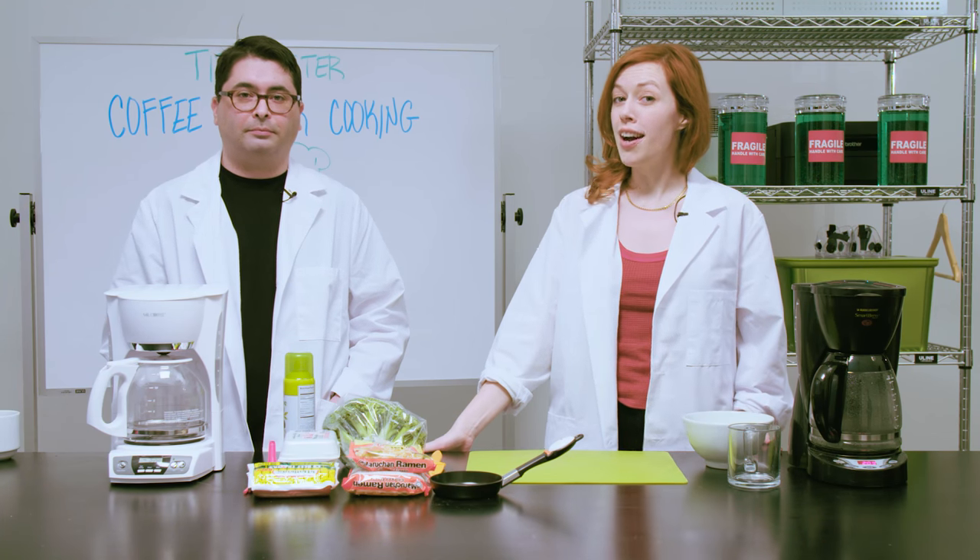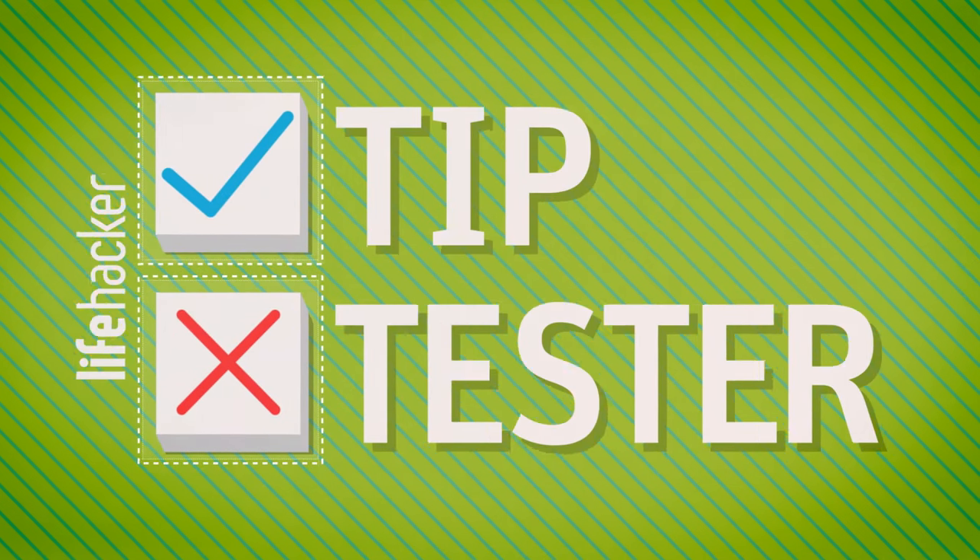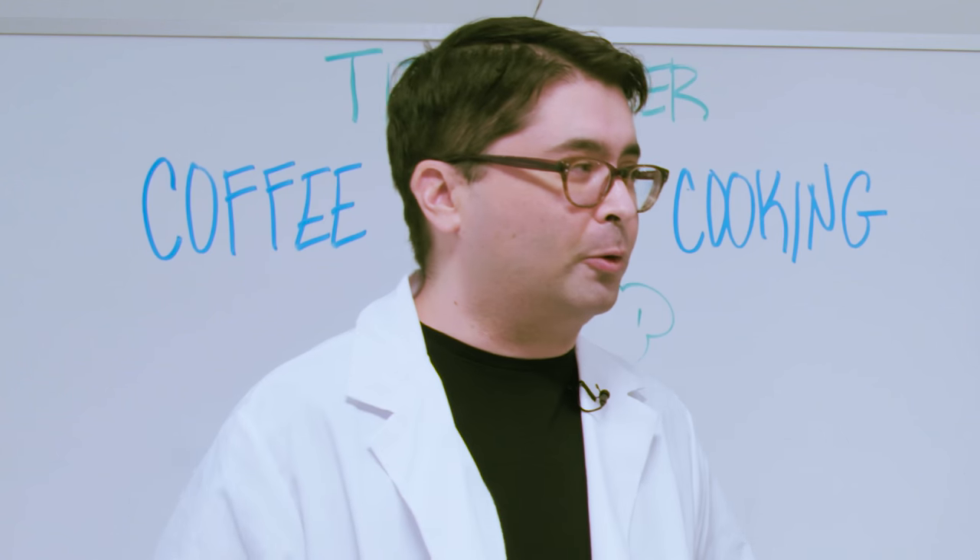Welcome to Lifehacker's Tip Tester. I'm Madeline. I'm Andy. And today we're going to be cooking with a coffee maker. For our first tip we're going to try to cook hot dogs in a coffee maker, and I'm not sure who this is for.